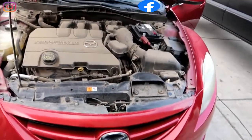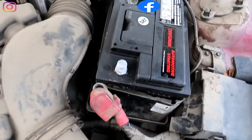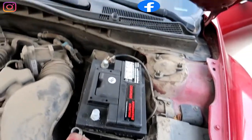Hi guys, welcome back to Global Skills Channel with another video — a new tutorial on how to power wash your engine, cars like a probe, without damaging anything on your engine. First of all, make sure you disconnect the harness from the battery.